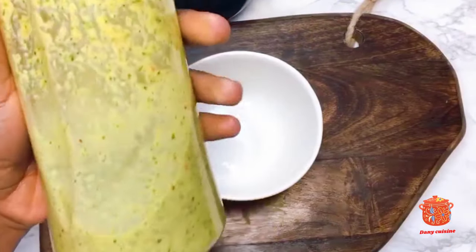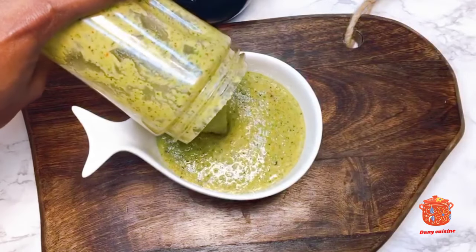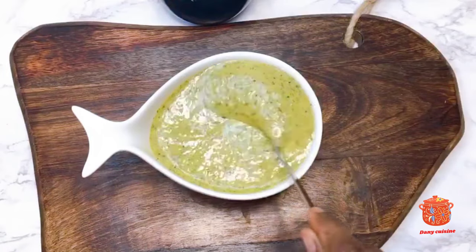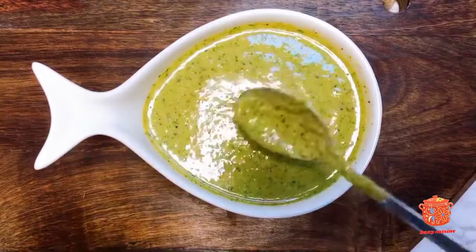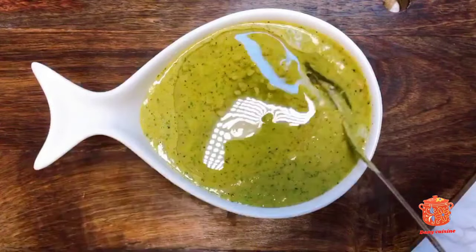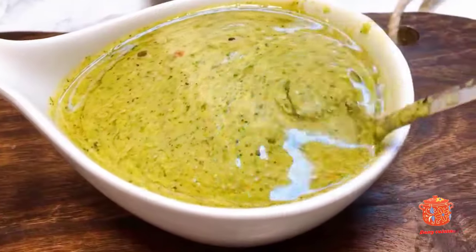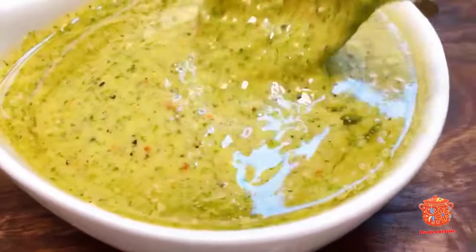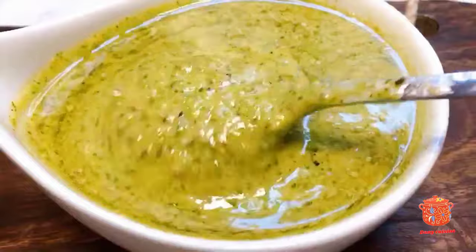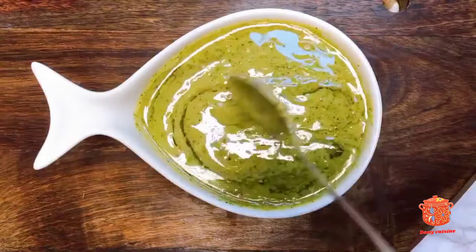La famille, notre marinade elle est prête ! Comme vous pouvez le voir, nous allons simplement la verser à l'intérieur d'un bol. Je vais rajouter un peu d'huile pour la conservation. Elle est vraiment idéale pour mariner le poulet à braise (Family, our marinade is ready! As you can see, we will simply pour it into a bowl. I will add a little oil for preservation. It is really ideal for marinating grilled chicken).